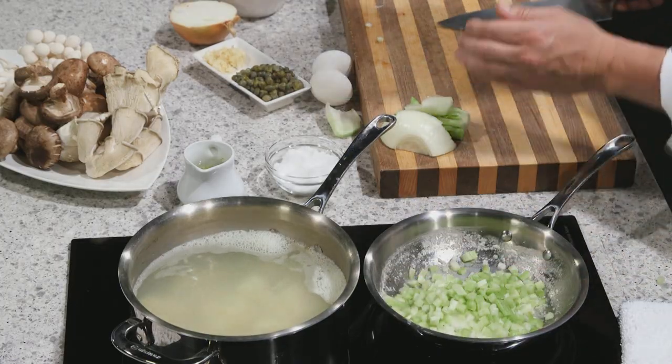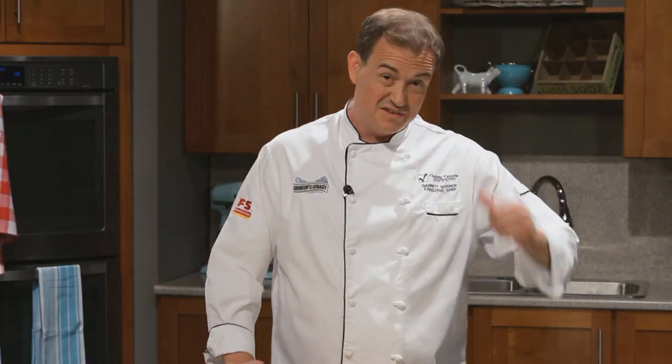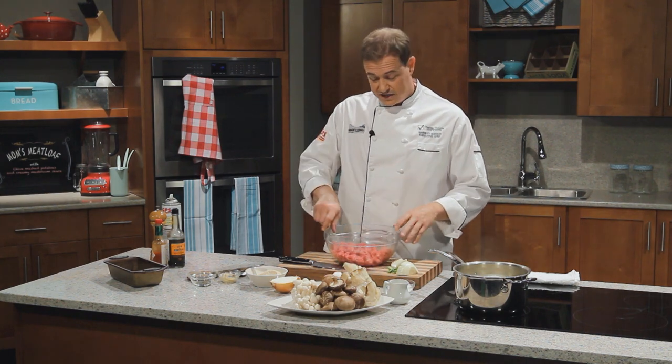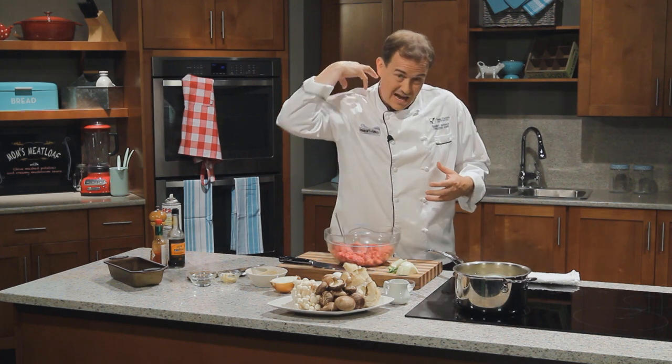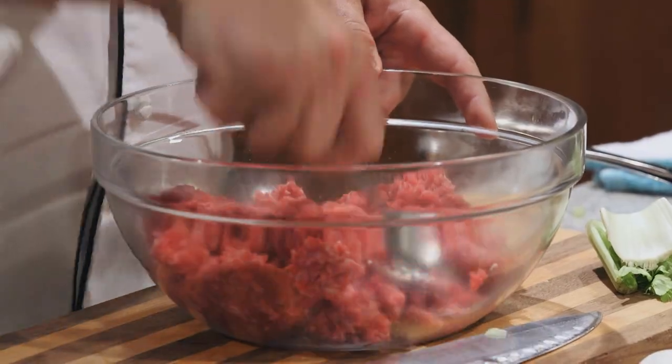Turn the heat up just a little bit, then we'll turn our attention to the real prize — our ground beef. I'm using ground chuck today because I think it has the most flavor. Ground chuck comes from the neck of the cow and has a little extra fat in there, which really adds to the flavor of the beef.